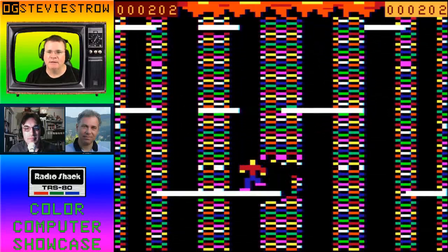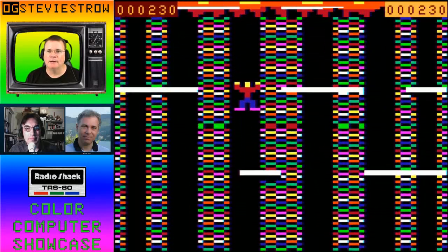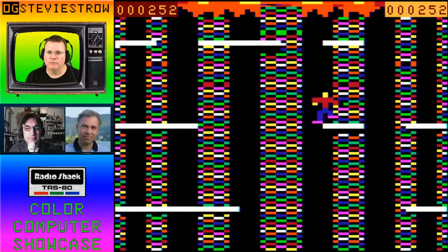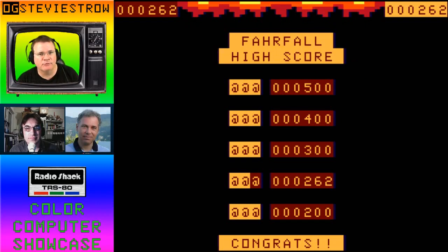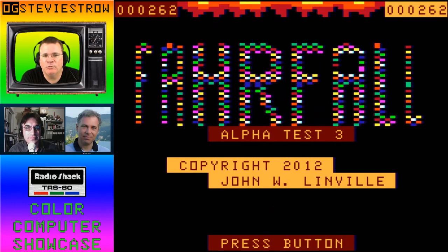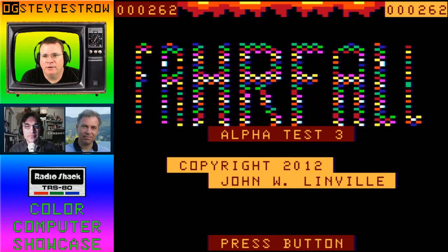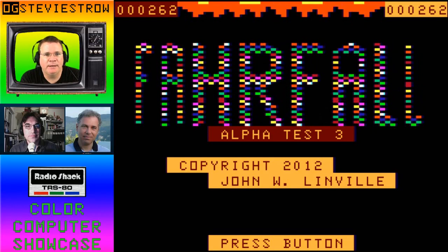Farfall is a platformer where you move left and right and you have to continue to fall downwards and land on platforms, not be dragged up into the fire above. You have to avoid getting burned and avoid falling through a hole to your death. So I just fell to my death — it's a fun little game, a platformer. It's kind of cool that this game was written around 2012. So it's kind of cool that somebody was making a game recently that specifically took advantage of the semi-graphics mode.